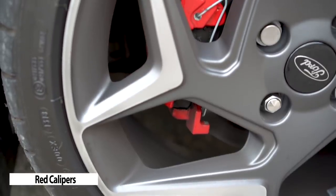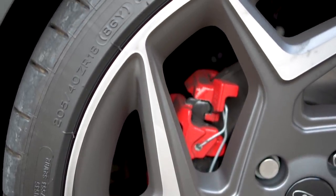If you opt for an ST3 you'll get the larger wheels and the red brake calipers. This is what they look like but performance is no different.